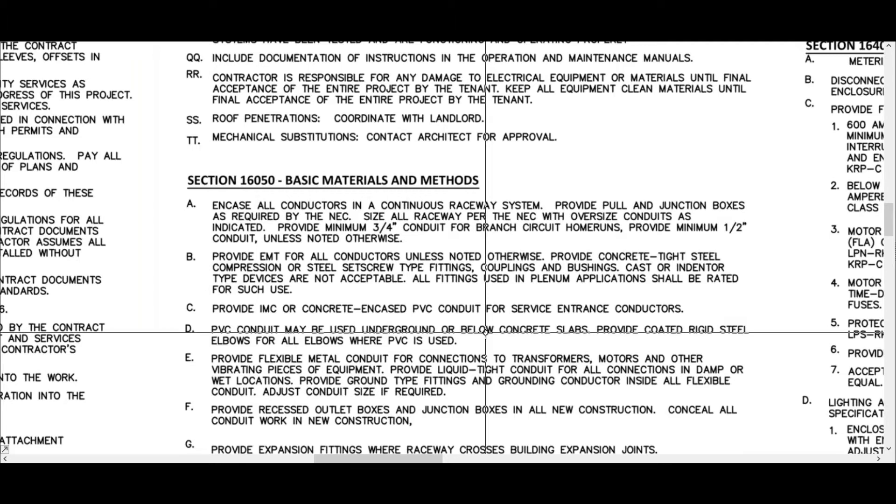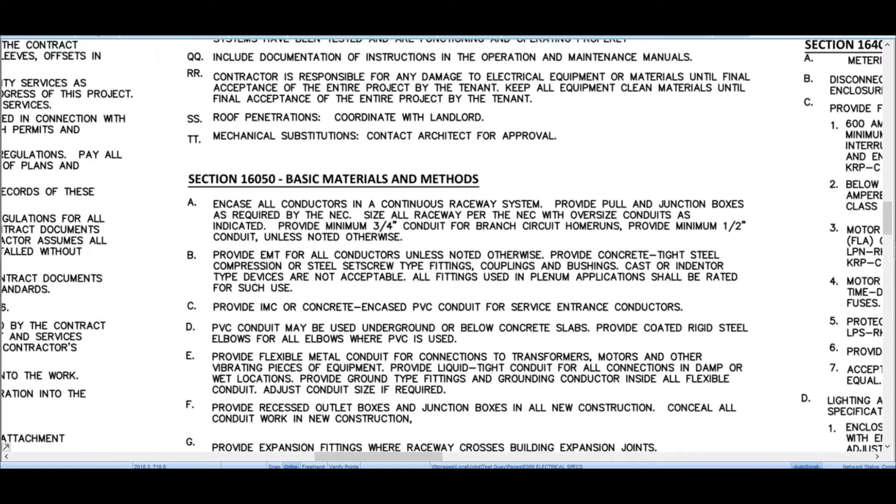Red Rhino estimating software provides you with a spec read sheet, and I'll show you what I mean in the next screen. Before I go on, I want to explain something: it might take you an hour, an hour and a half, or even two hours depending on the size of the job — if it's a huge job, maybe three hours — to read the specifications. It just takes time, but it's well worth it because you'll estimate accurately once you know what the conditions or specifications are.